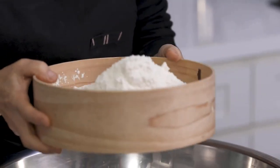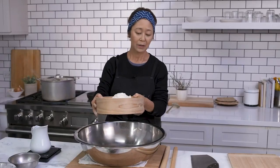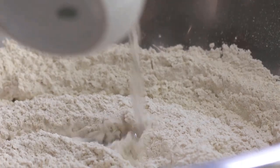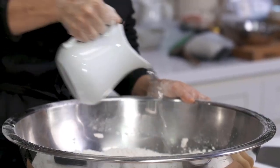We are going to make soba noodles using buckwheat flour and a little bit of all-purpose flour, and I'm going to sift them together. Then I'm going to add water — not all at once, it's going to be gradual — and then you start tossing.